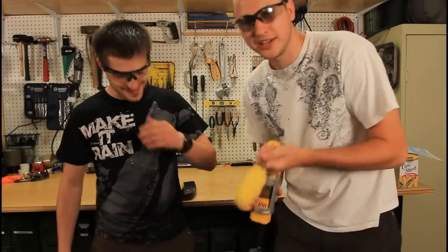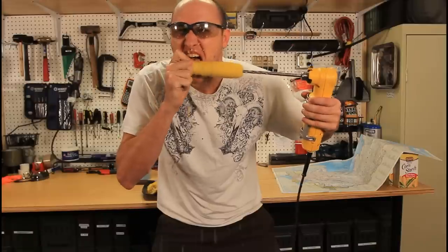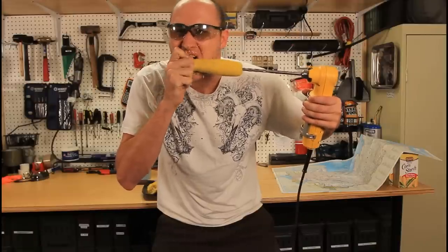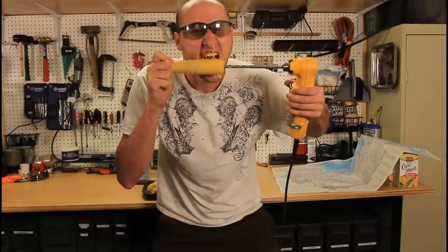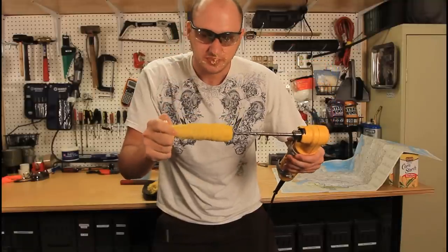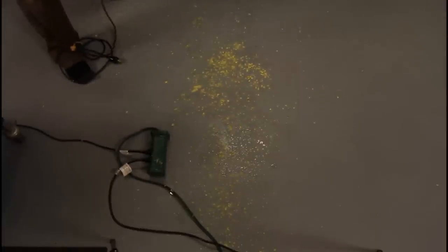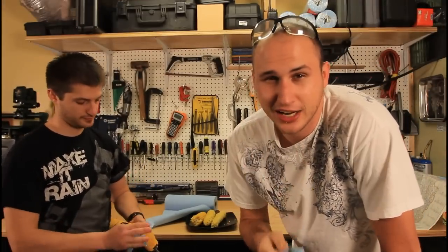Subscribe to Alec. Link's in the description. His channel name is KGB Survivalist. We're gonna post some crazy stuff — just wait. The link is below. I'm gonna try another one. And that's what happens on the floor — about 10% goes on the floor. As soon as somebody tried it themselves, I said that's not a good idea.